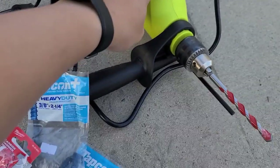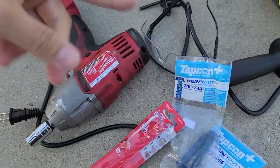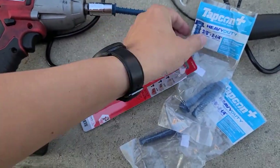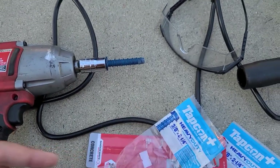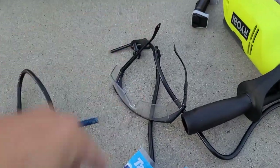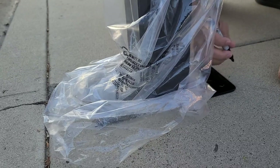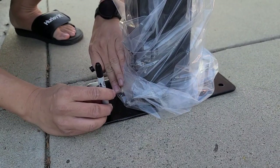I recommend using a three-eighth bit — a three-eighth masonry bit. A hammer drill makes your life easier because it hammers into the concrete, versus a regular spinning drill which won't make a hole very easily. Then I'm going to use the impact gun after that — it's 14 millimeter and fits in here. I'm going to mark the holes with a Sharpie permanent marker and center it out, then start drilling.